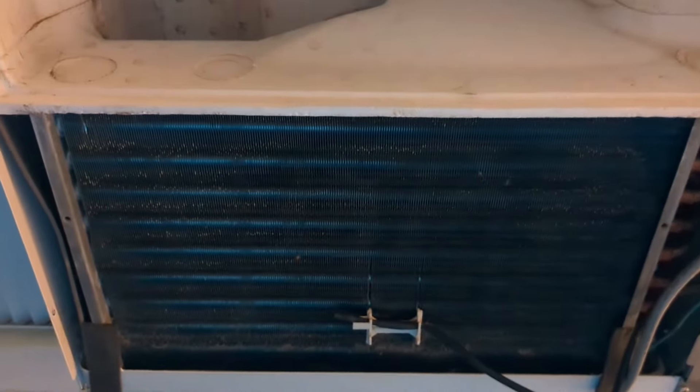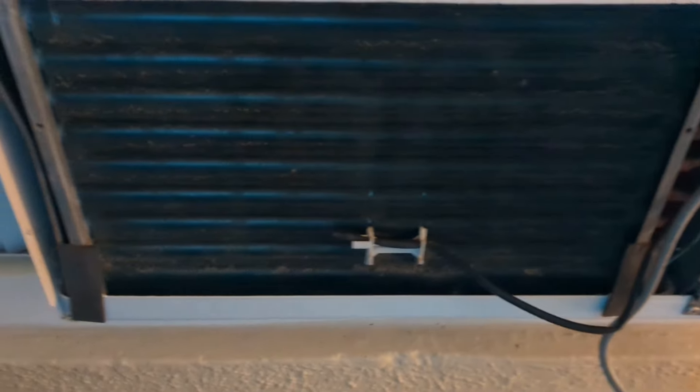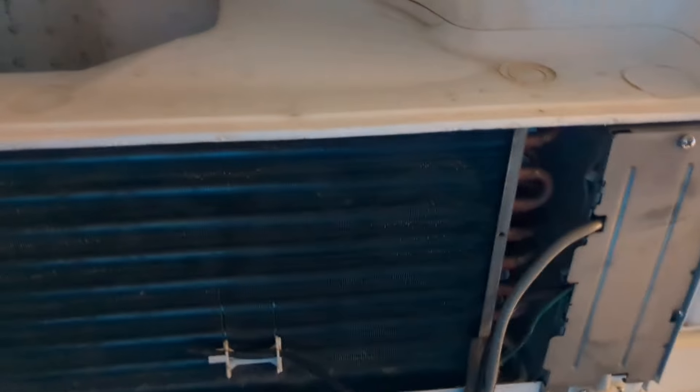We just had a big storm roll through here. We had an electrical surge — it killed power to the house a couple times in random succession, and the AC unit that we have mounted in our bedroom went out on us. It's a General Electric.